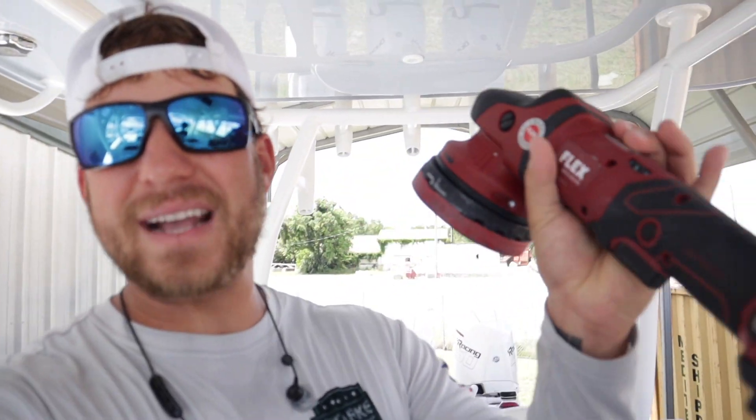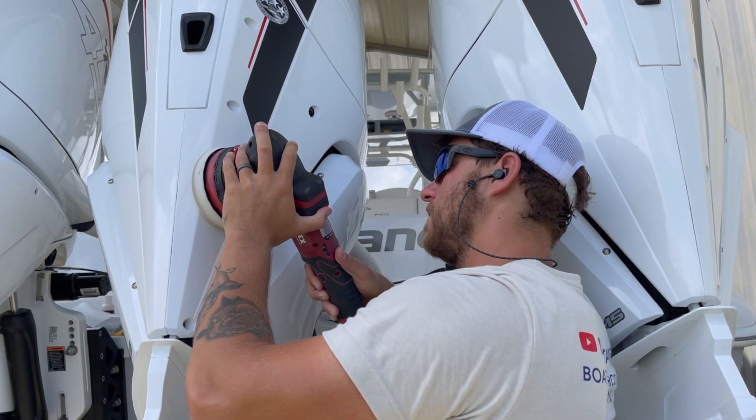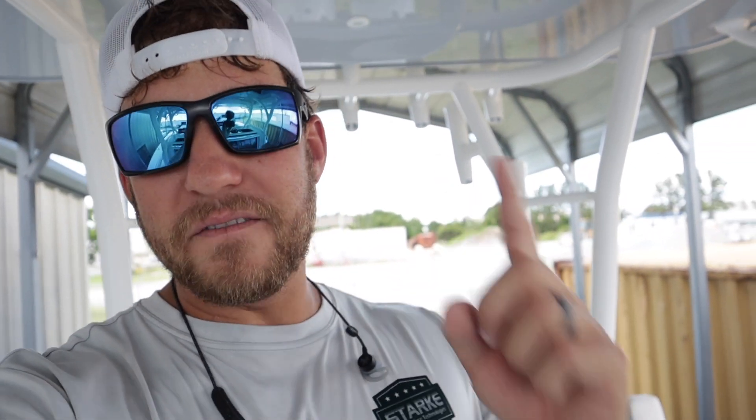We are going to be reviewing the Flex battery powered force rotation machine. This machine has been out for quite a little bit now, and honestly I was very hesitant to buy it. I went ahead and got it probably about three or four months ago and I've been trying it on a few boats here and there. My first impressions — I was not very impressed.